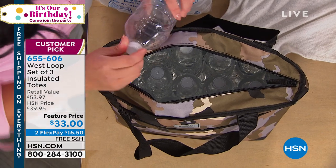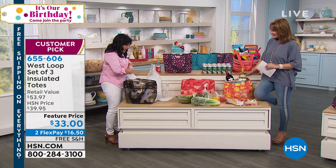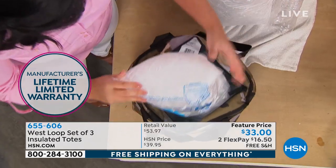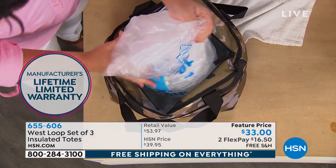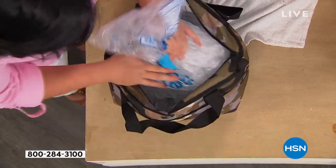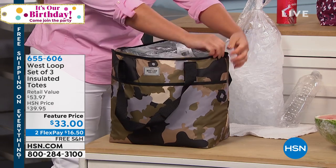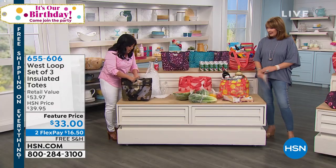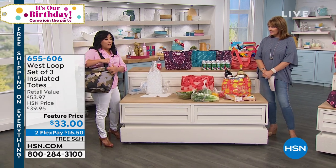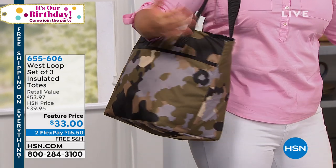They come with a lifetime warranty, so if something were to happen, West Loop says they'll take it back. I added all that water, all the bottles, and I'm going to put in a 10-pound bag of ice just to show you the capacity. Most coolers are styrofoam or that bulky red and white thing that requires both hands — they're not cute. You're going to reuse these dozens and dozens of times, they come with a lifetime warranty. Bottom line, you're getting them for $11 a piece. The straps are double reinforced, really strong, so you can do hands-free carrying.